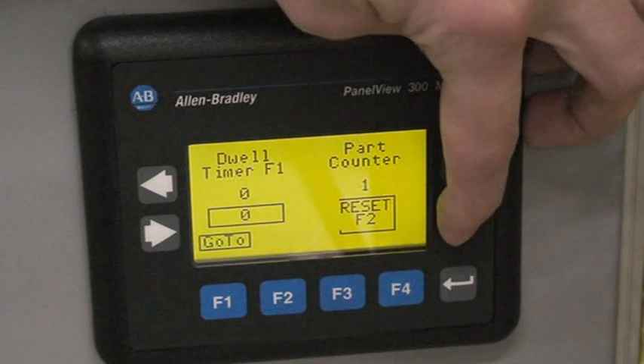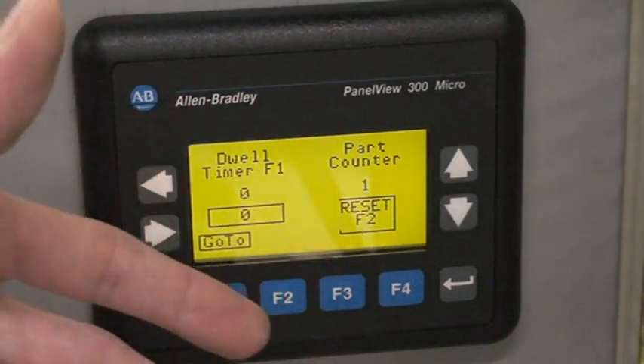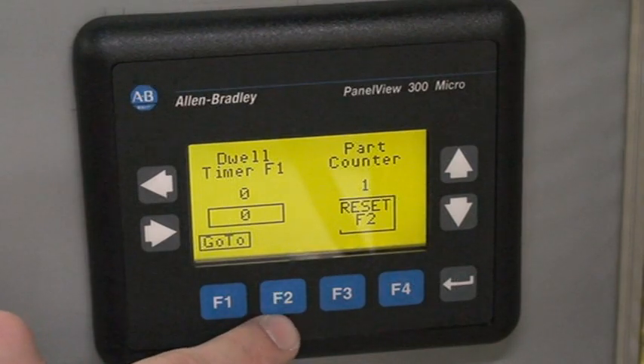If you go over here and hit the down arrow, you go to a second screen — the part counter, or cycle counter. In order to reset this, you can hit F2.